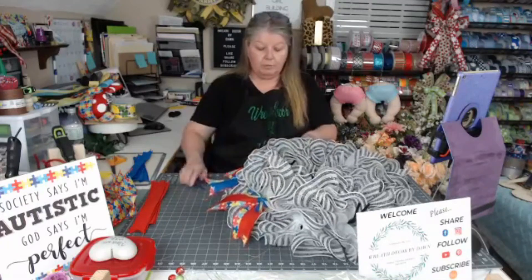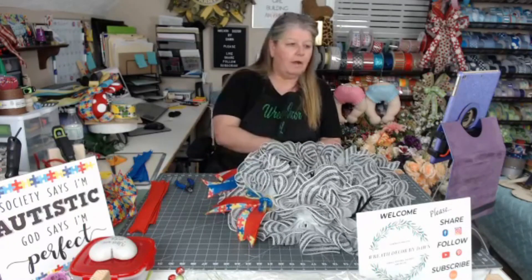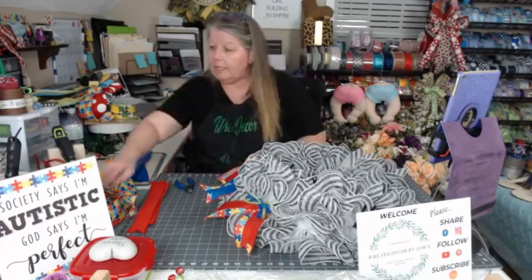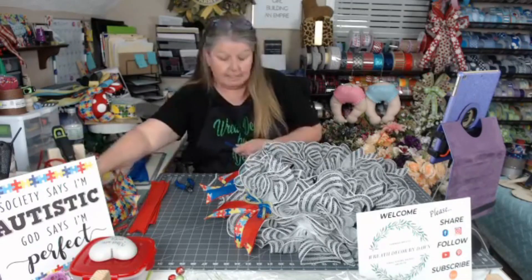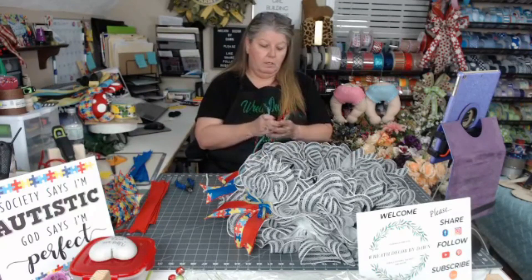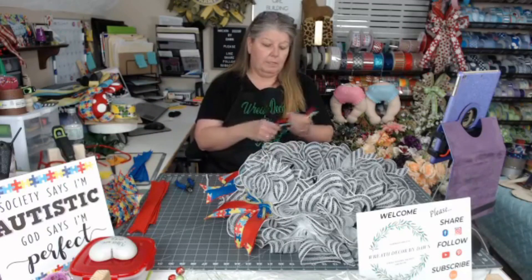Nathan has been accepted into the South Carolina Air Force Junior ROTC leadership course. He will be doing that this summer at the Citadel. His mom is very excited and happy and proud of him — we all are. He's hopefully going to go into the Air Force when he graduates. That's the plan as of right now. As you know with kids, those plans often change.